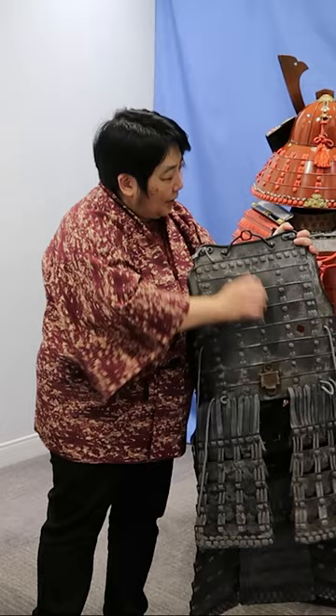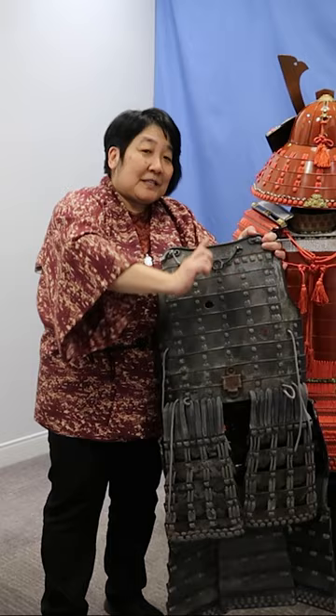Oftentimes on the battlefield, to show either what group they were with, or if you wanted to get noticed by your commander, you would sometimes have a flag. The pole would go through this piece and into the pocket here, and then the flag would extend from the back. So this is a really good example of that.